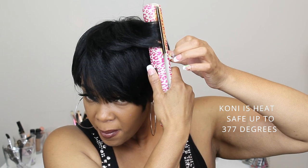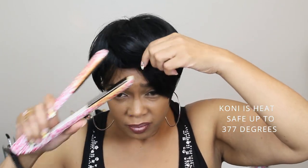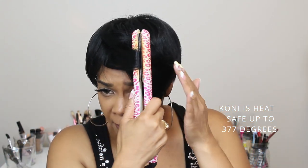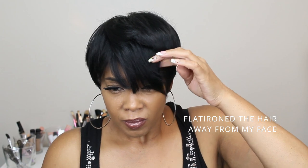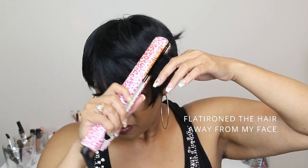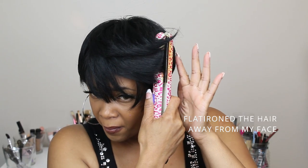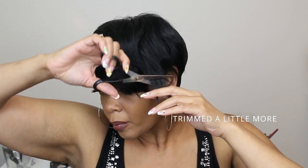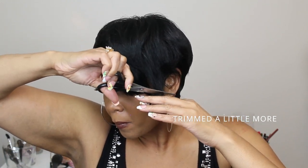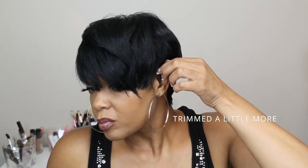Coney is heat safe up to 377 degrees. She has curl retention, she's flame retardant, and very soft and versatile. I flat ironed the hair away from my face because she was still a little long. Then I trimmed her a little bit more just to get the spots that I missed and to customize her a little bit more.